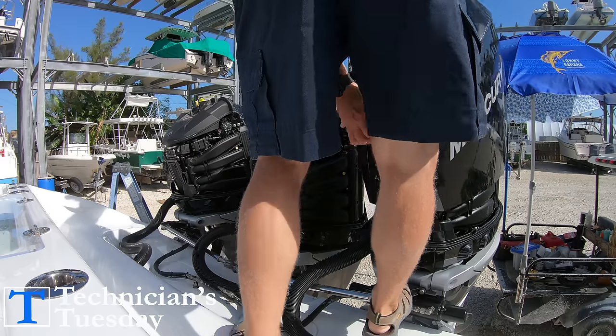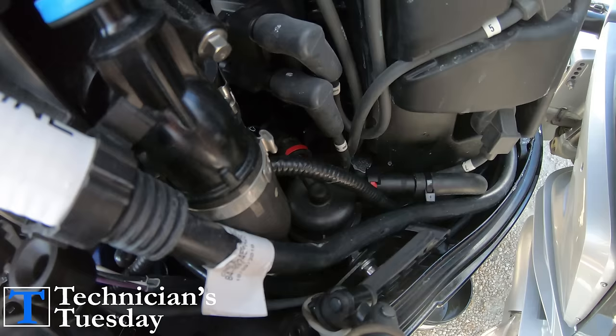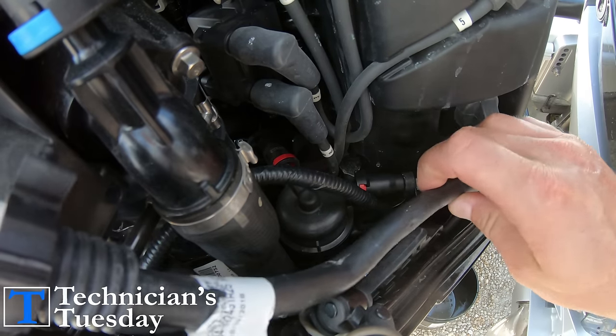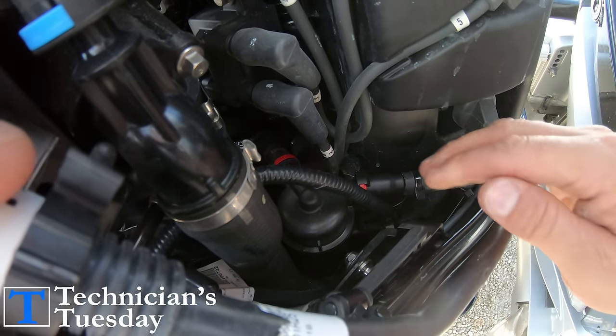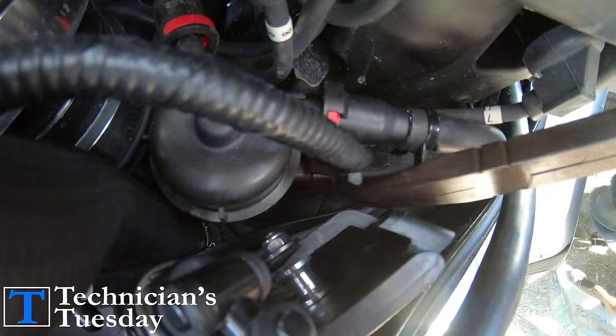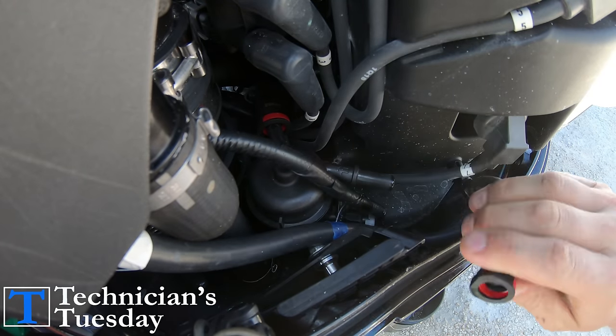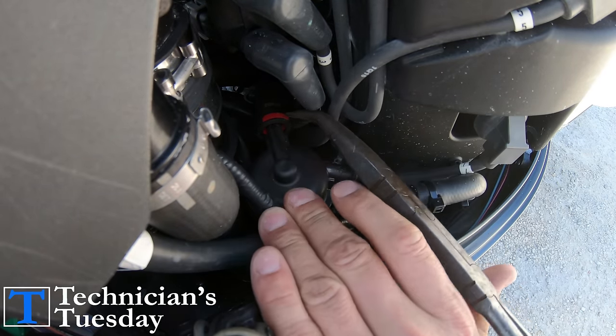With that draining, we can pop off the cowlings and then change out the fuel filter that is here in the back of the engine. First thing we want to do is get the 14-pin harness out of the way and disconnect the water sensor from the filter. Then there are two quick connects that come off when you push in on the red tab and then pull the hose off.